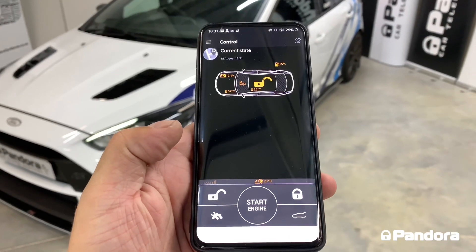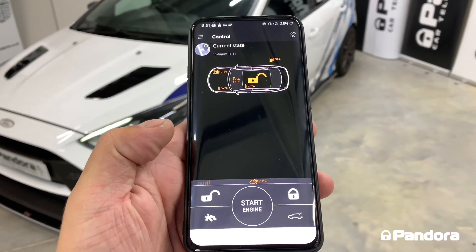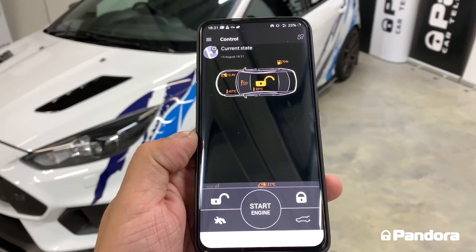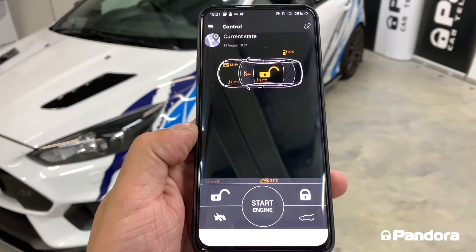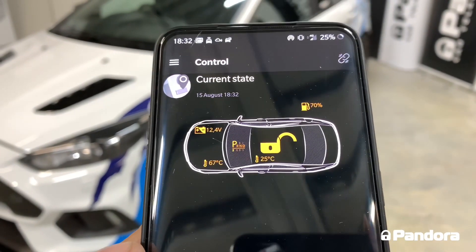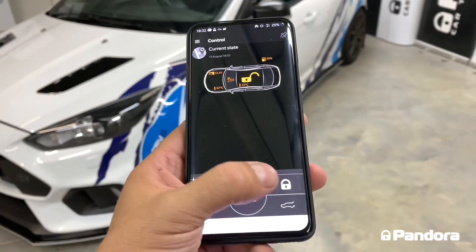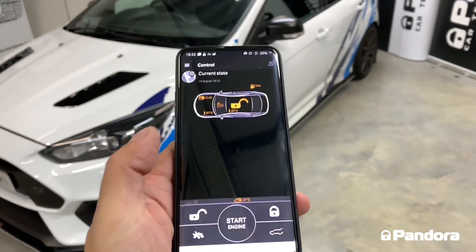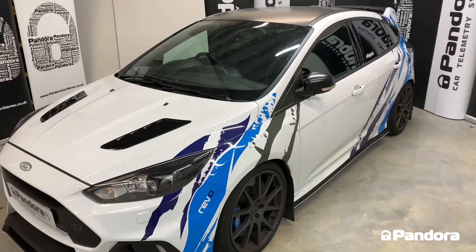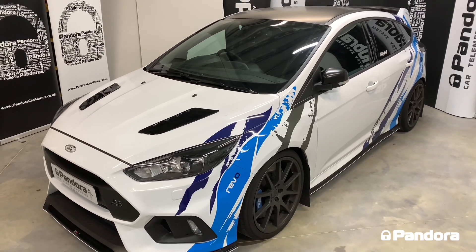All our systems come with a full working Bluetooth app compatible with iOS devices like iPads and iPhones, and all Android devices. The app for this alarm system is Pandora BT, downloadable free from the app store. From the app you can see full temperature in the engine bay, temperature inside the car, battery voltage, and fuel reading. We can also fully arm the system from here — as you can see the doors lock, deadlock, the original Ford system arms, and the mirrors come in.